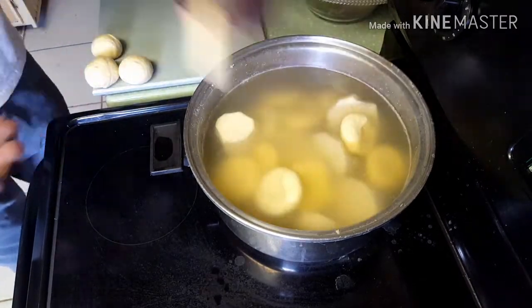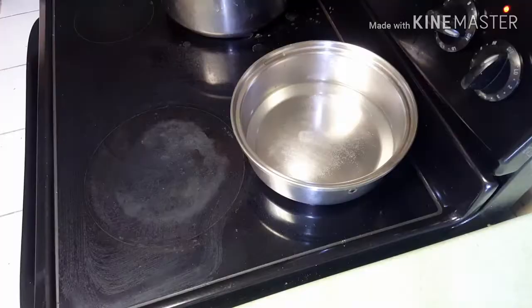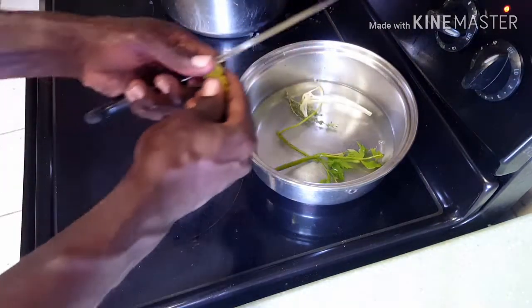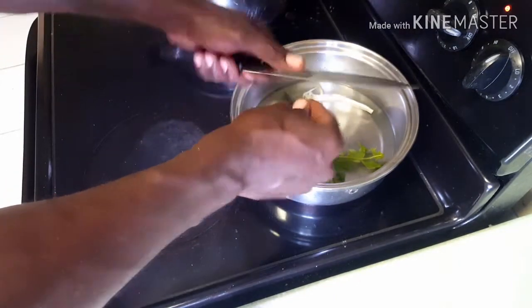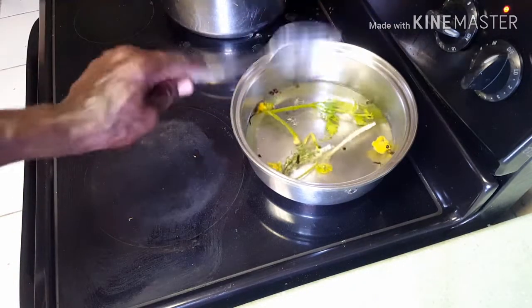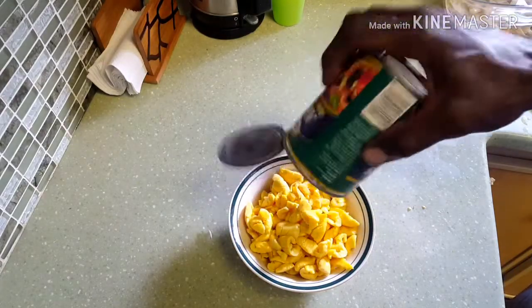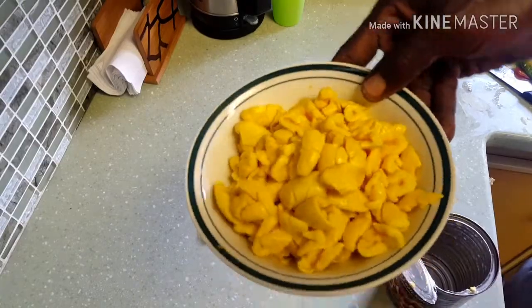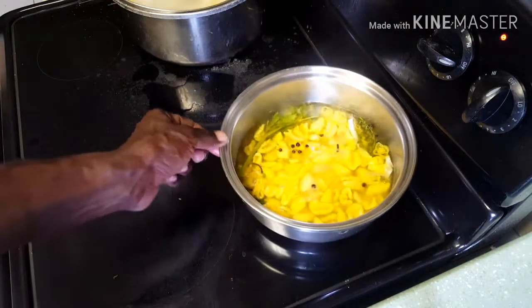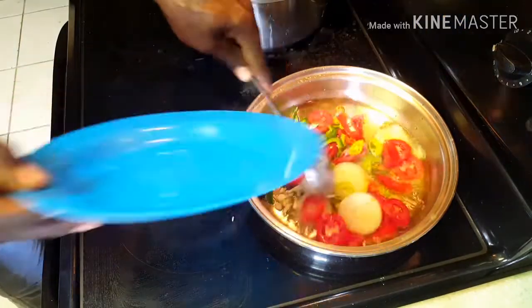Now, for the people in my house that use a tin ackee and are keen to get that authentic taste — we have the formula for you now. Just get a pot with water with some salt, then you season it. You have your thyme, you have your scallion, and then cut up some pimento. Throw in a few pimento seeds and some clove, and just make that boil. After boiling, you're draining off the water from the ackee tin and throwing the ackee inside that water. Turn off the stove and let it marinate for like five minutes — and trust me, the result I can't tell you.